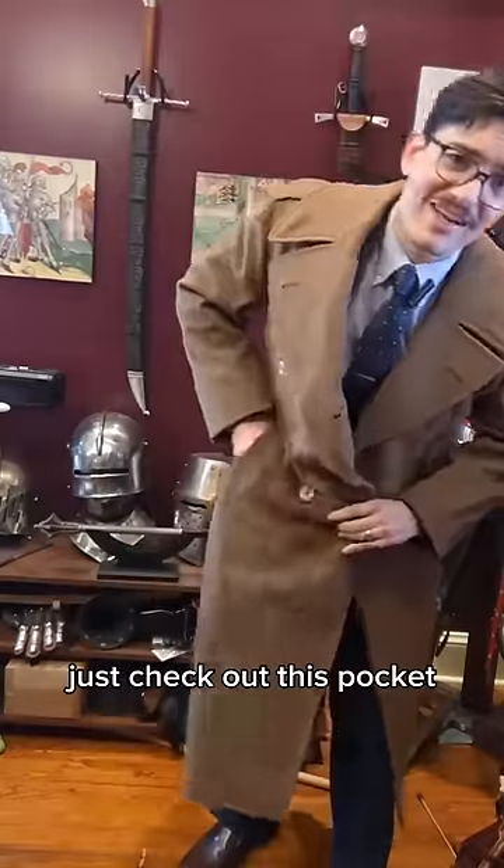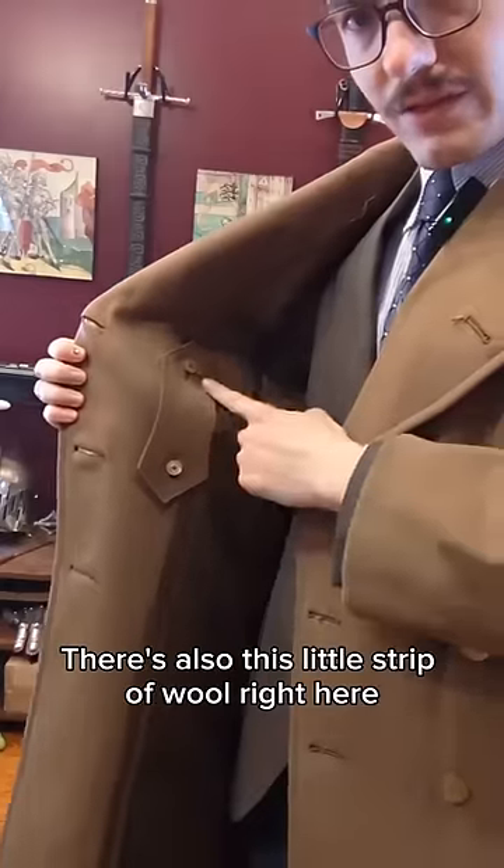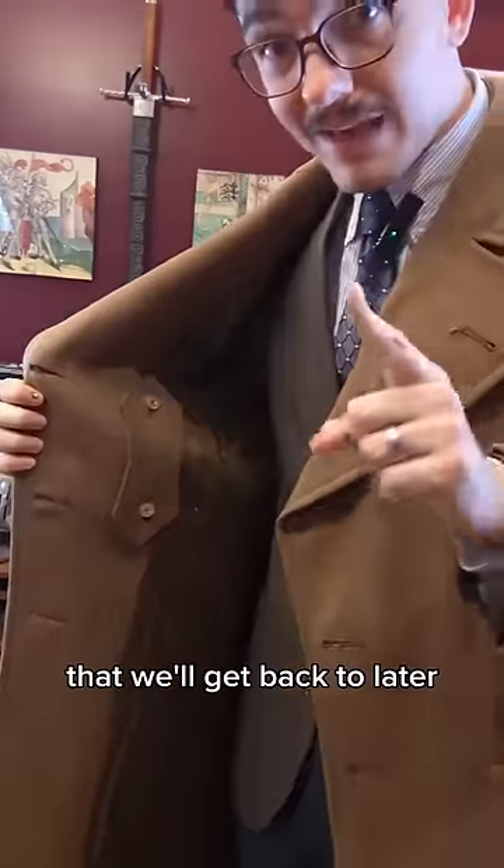For starters, just check out this pocket. I also like this vertical slit pocket in addition to the more conventional horizontal one. There's also this little strip of wool right here that we'll get back to later.